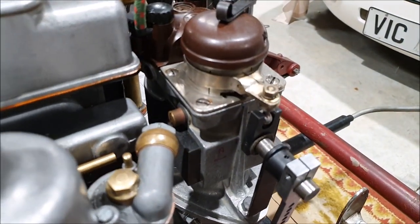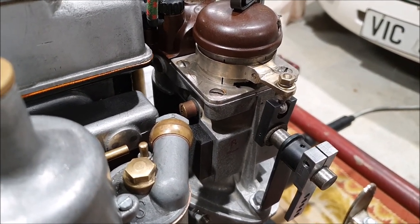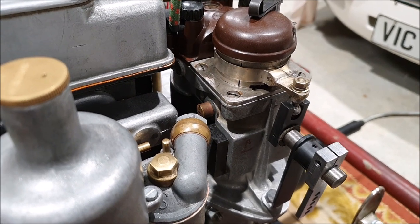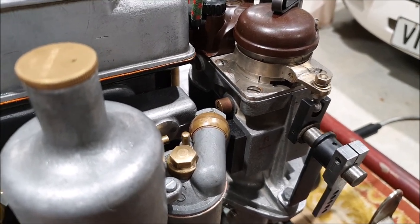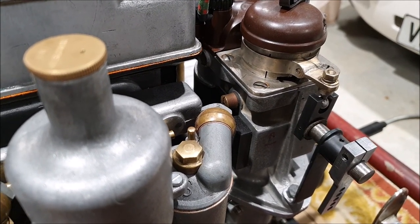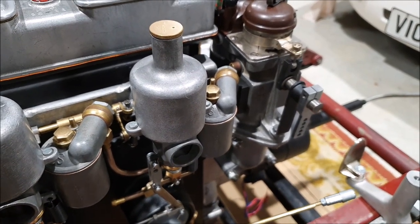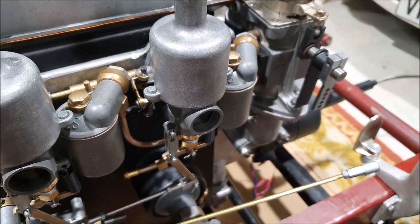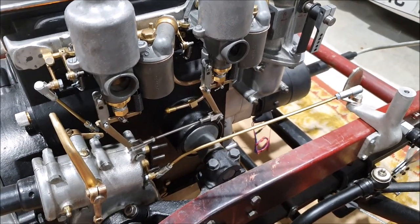One of the biggest difficulties I've had is I'm not actually sure how much advance these engines need to run. The static timing is set up to top dead center, and I haven't been able to find a figure for the maximum advance you'd ever want on an engine like this. So I compared it to what I know — an MGB's maximum advance is about 32 degrees. On an Austin 7 from the factory it wasn't much at all — I think it was eight degrees on the automatic advance distributor, and about 18 degrees on the lever for the early manual cars like the chummies. So that gives me a ballpark figure.